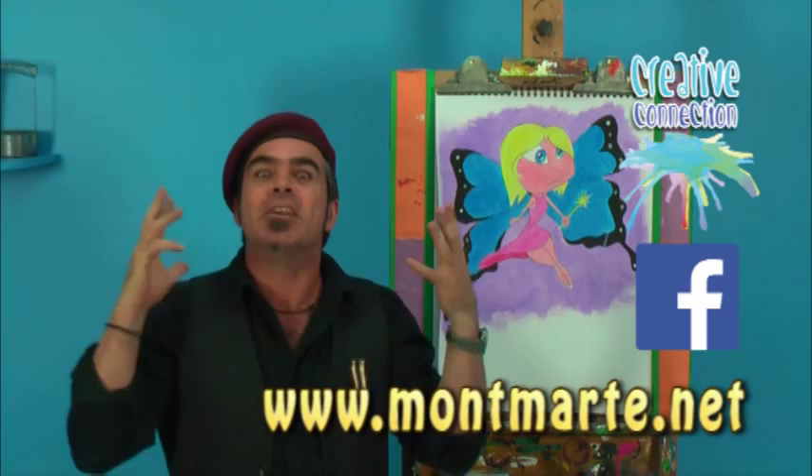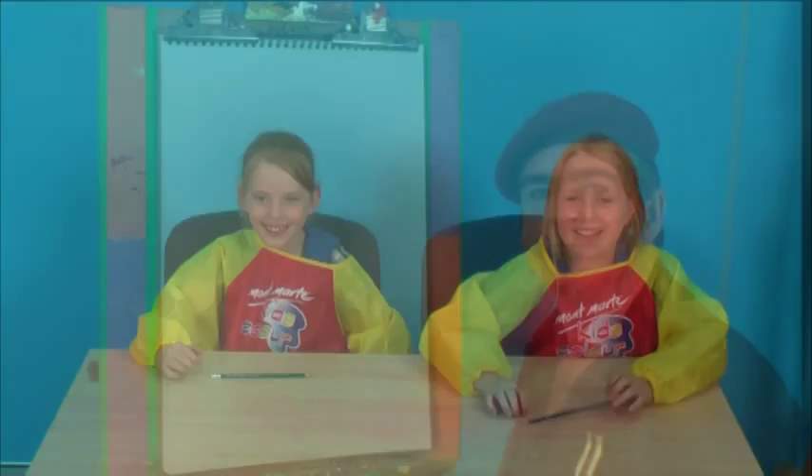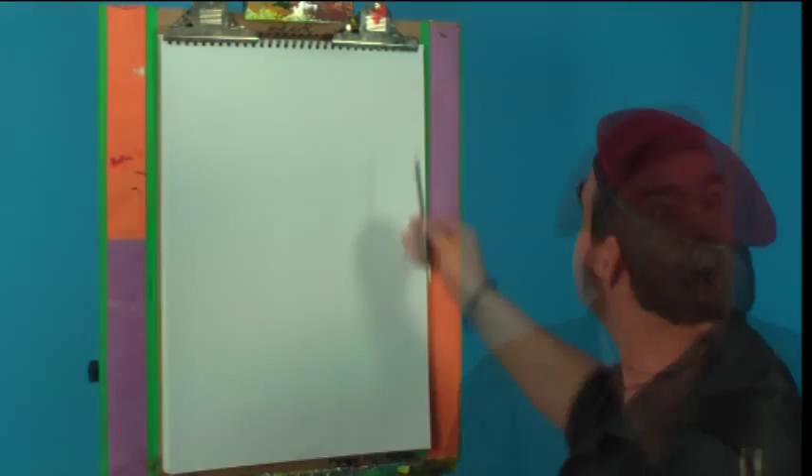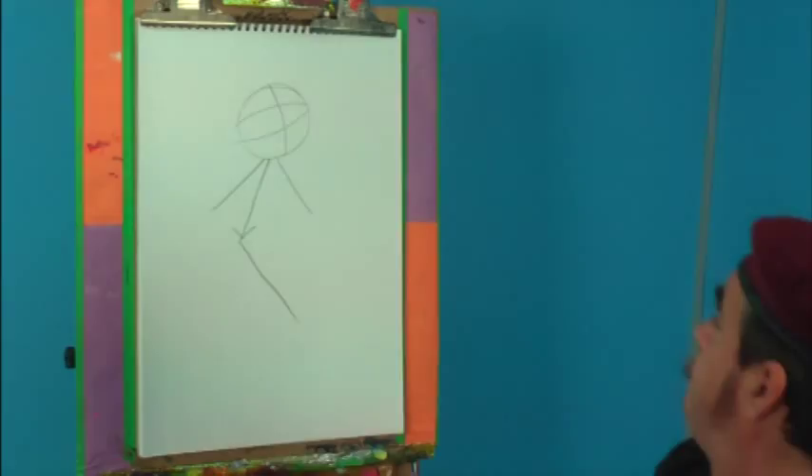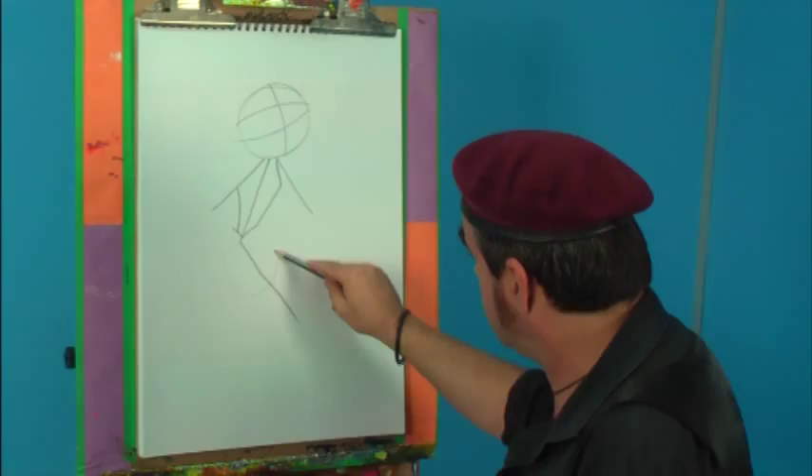Okay kids, have you got your paper and your pencil? Let's get into it. First, divide the paper up into three parts — one, two, three. Now draw a circle. Once your circle is in, draw an angle to mark the back position, then two arms, the body, and a circle for the hips and the bottom of the legs. Then mark in the outside of the legs and lay in the hands.